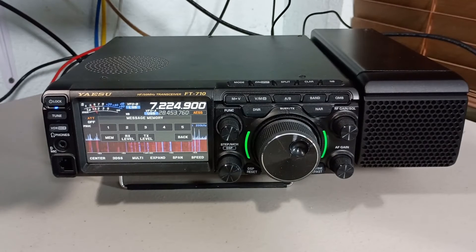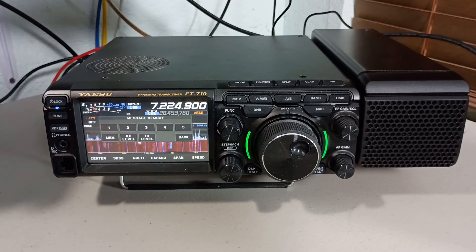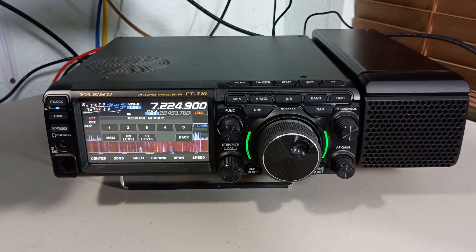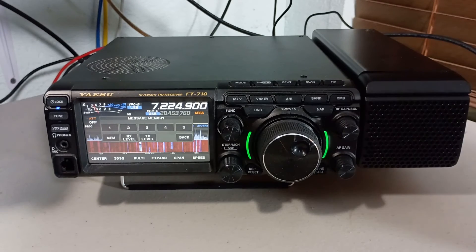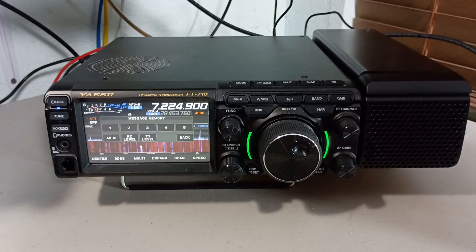It still sounds kind of flat to me. The enclosure seems big enough that I could put a different speaker in there and maybe improve the fidelity. So the next thing I'll try is ordering a two-and-a-half or two-and-three-quarter inch full-range driver, cram it into that case, and see if I can add some low tones. I like the way it looks — it's a very attractive speaker — it's just the sound quality that isn't impressive.